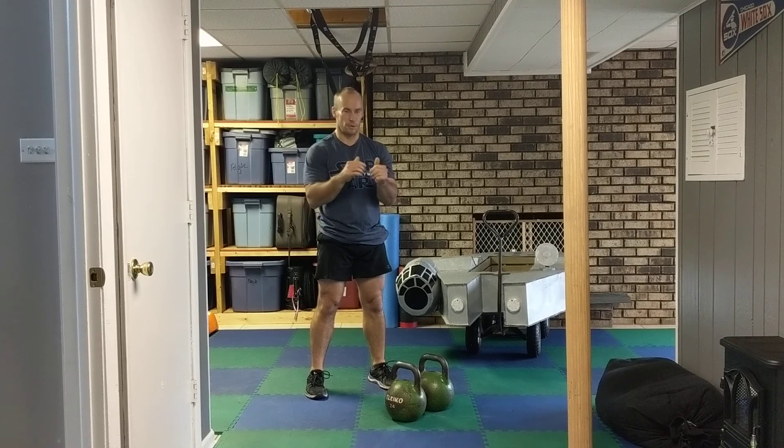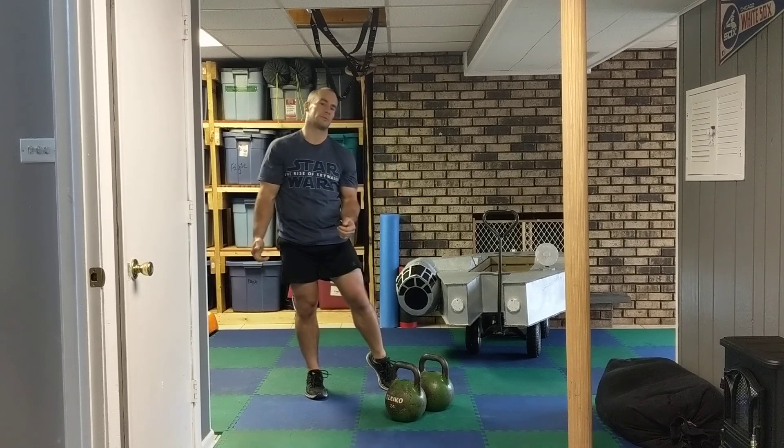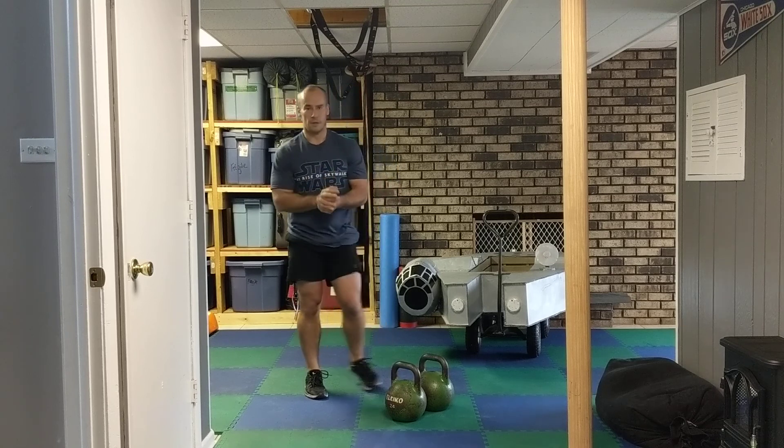We're going to do that for 7 rounds: clean and press for 30 seconds, rest for 30 seconds, renegade rows for 30 seconds, rest for 30 seconds, double front squat for 30 seconds, rest for 30 seconds — and repeat for 7 rounds.